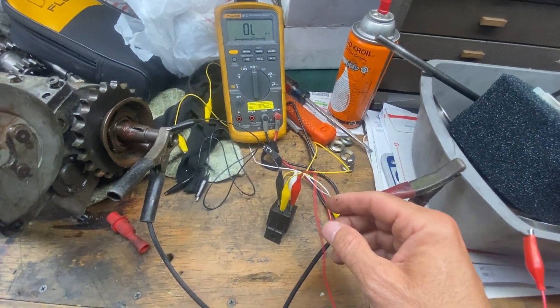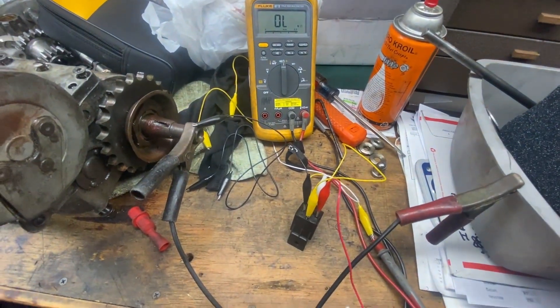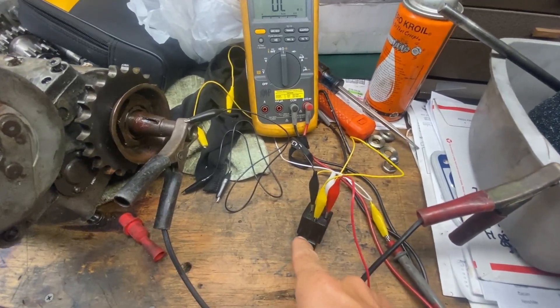My YouTube people. I had somebody ask me on Facebook, one of the group pages on there, about a shovelhead relay.